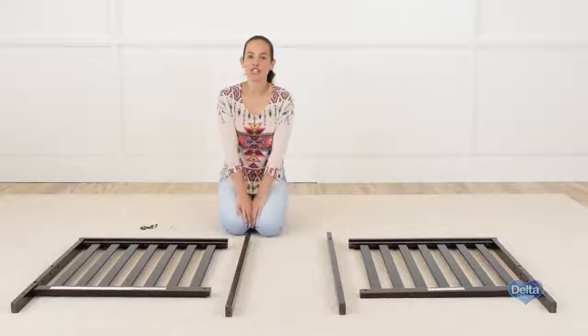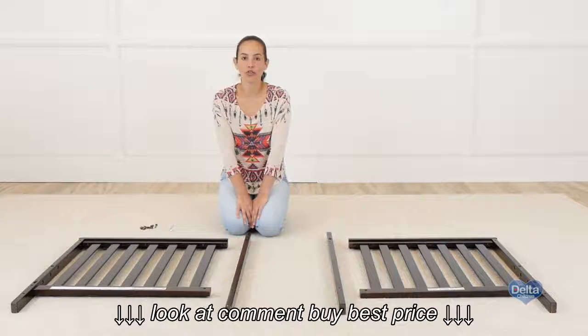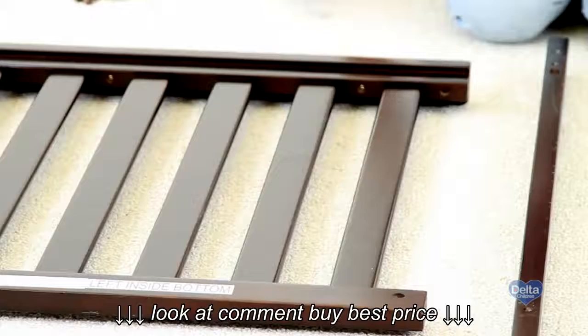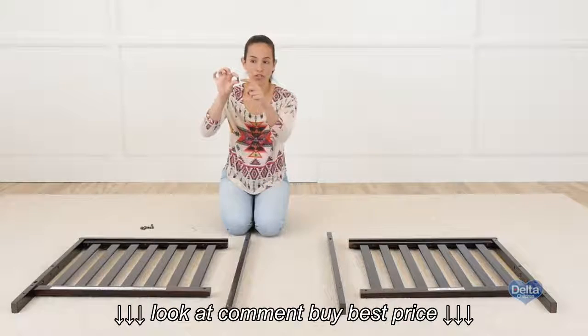The first step is to attach the posts to the sides of the crib. For this we will need four barrel nuts and four 55 millimeter bolts, and also the allen wrench. Remember to insert the barrel nut sideways, because that's where the bolt is going to go through.